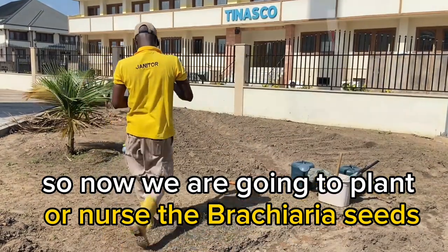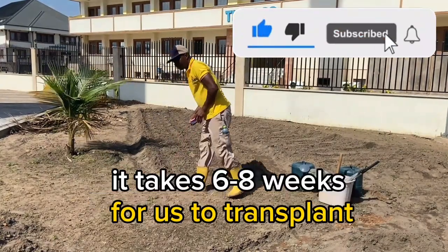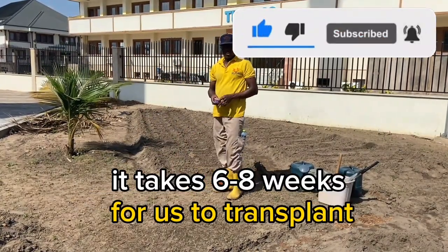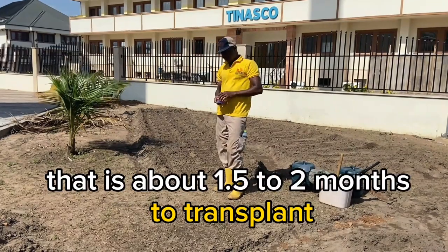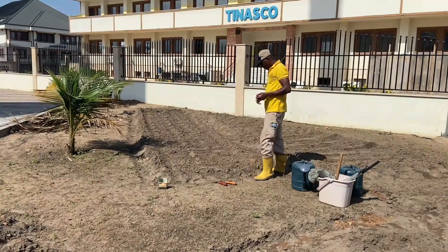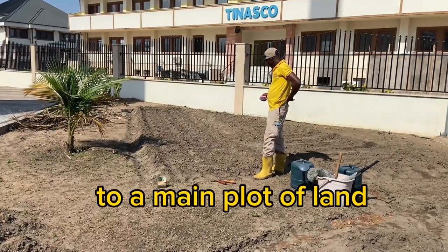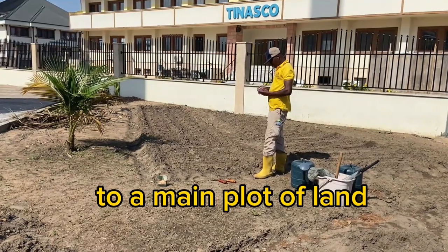We are going to nursery the brachyria seed now. After we finish nursing, it takes 6 to 8 weeks — that is about 1 and a half to 2 months — to transplant the nursed seed to a main plot of land.